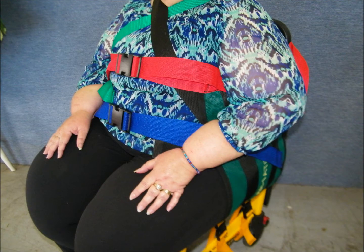Carefully place your patient on the stair chair. Bring the left and right panels up and connect the red and blue straps in front. Next connect the red and blue straps behind the patient. Tighten the red and blue straps to the desired tension and then re-check the frame straps.